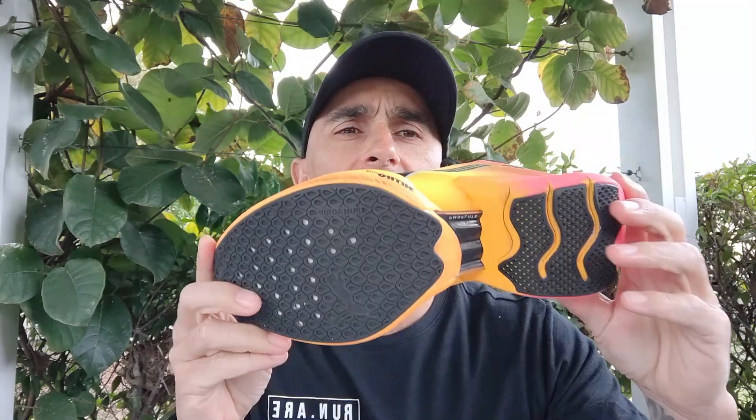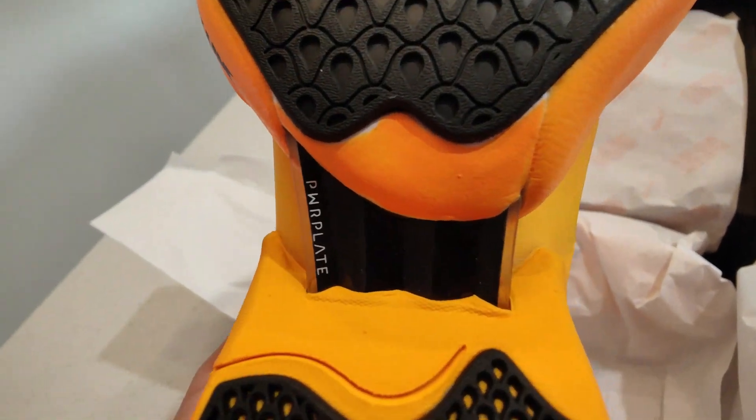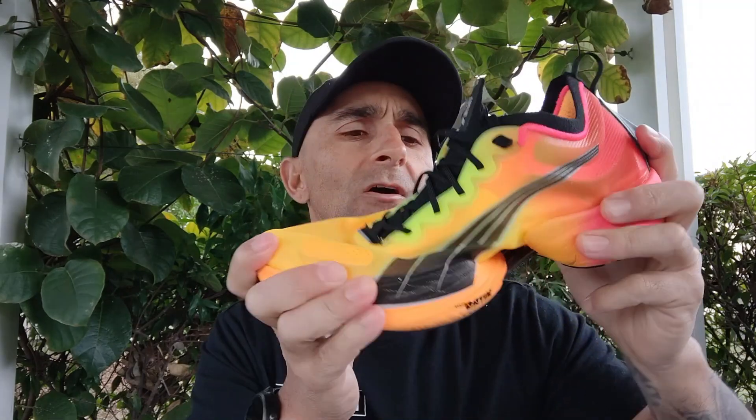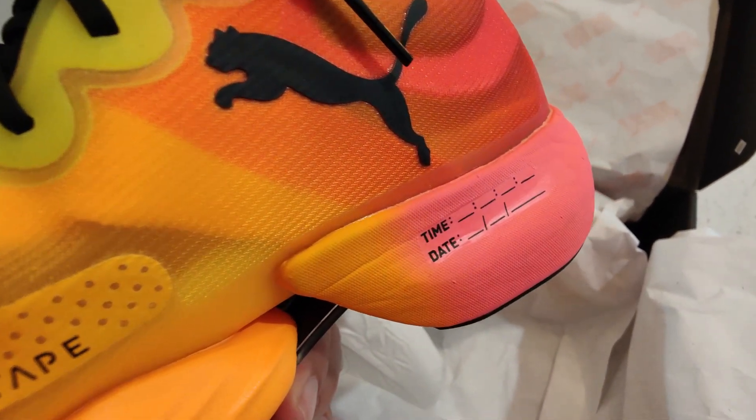Holding it all together they've got their power plate. It's flexible, so it's not as stiff as a lot of carbon plates on the market — pretty similar to the Vaporfly in terms of stiffness. In the upper we've got a really nice light mono mesh that just wraps around the foot nicely, snug but not overly snug. Power tape is giving that mono mesh just a little bit of structure.